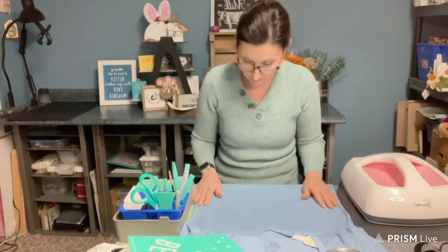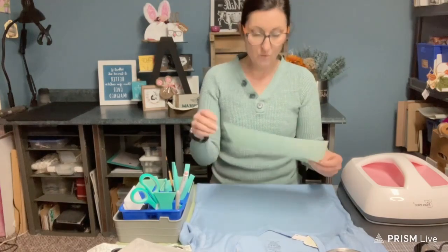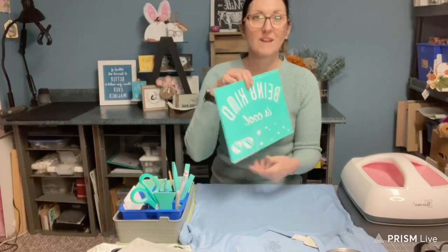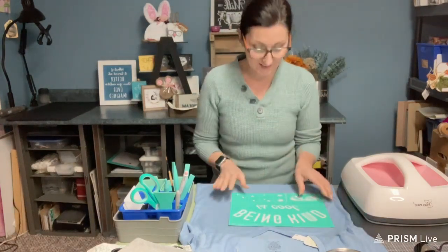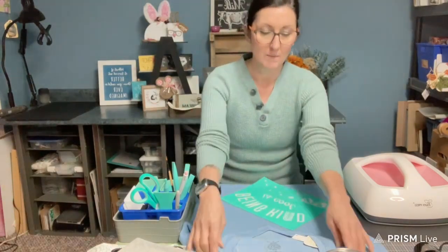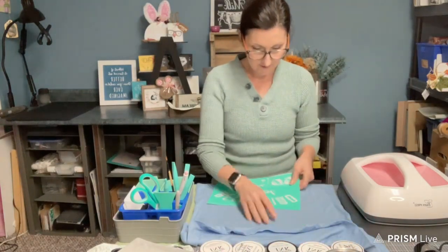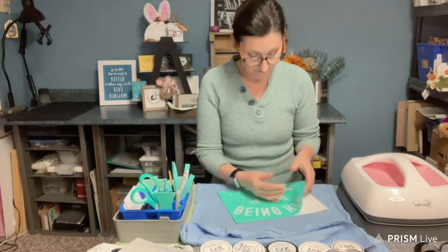Now this looks about good. I also want to use the glasses for the O's, so I have to wash the transfer in between inking. The first words we're going to do is 'being cool' and I'm going to use some different colors. You don't need to fuzz your transfer because you want it to stick on the fabric.